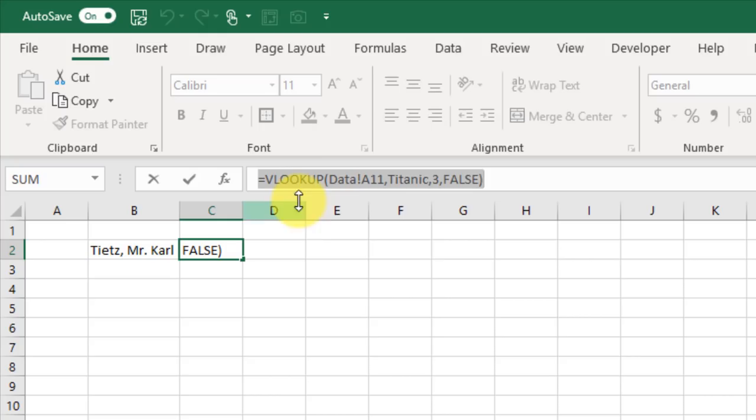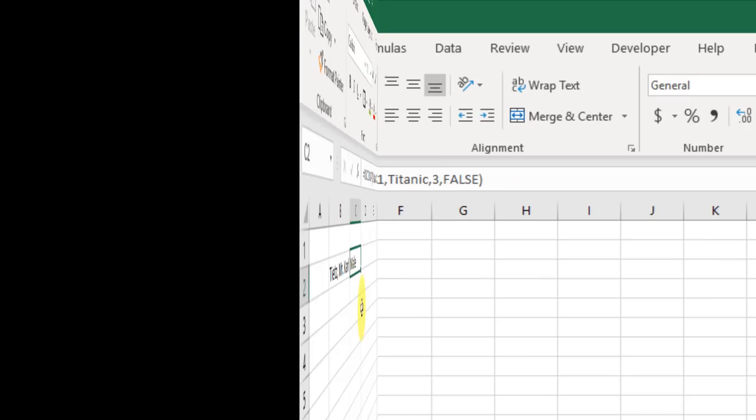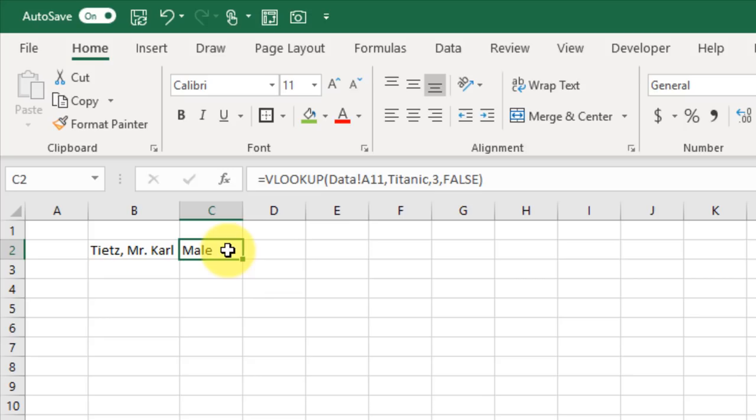To edit any cell, you can double-click on the cell and that enters you into edit mode, allowing you to edit your data or formulas.